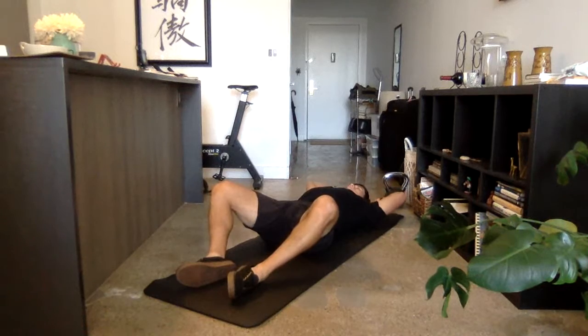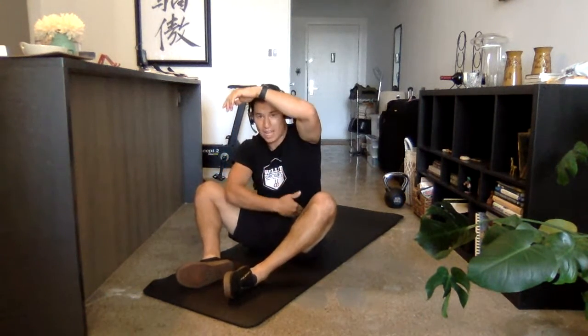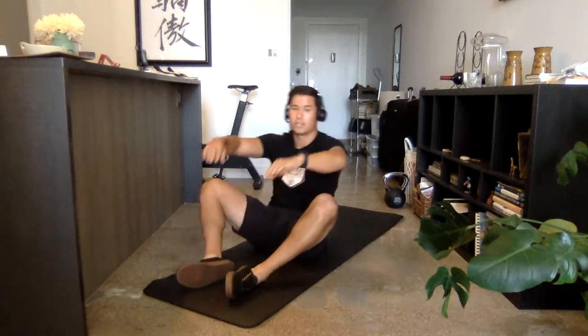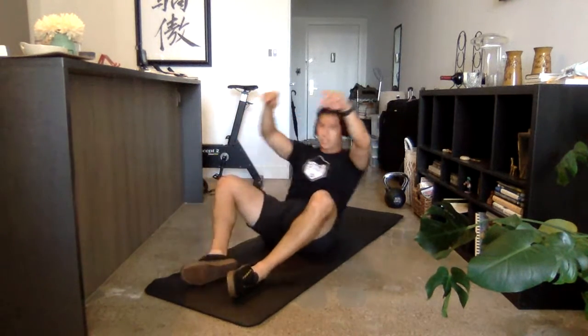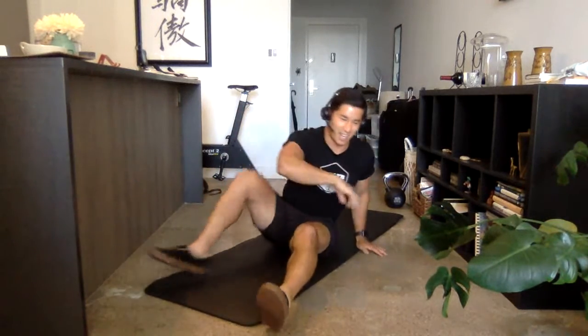The second variation is called a butterfly sit-up. Our legs are spread a little bit. We're going to start with our hands touching the ground, use the momentum, but now we're going to bring our armpits past our hip crease. So touch, past, touch, past. Both are completely acceptable. Let's get it.